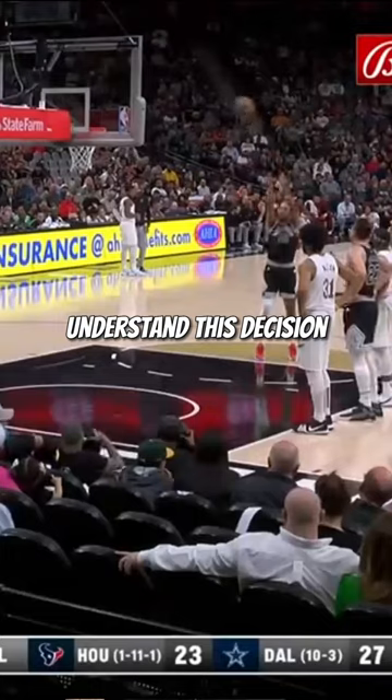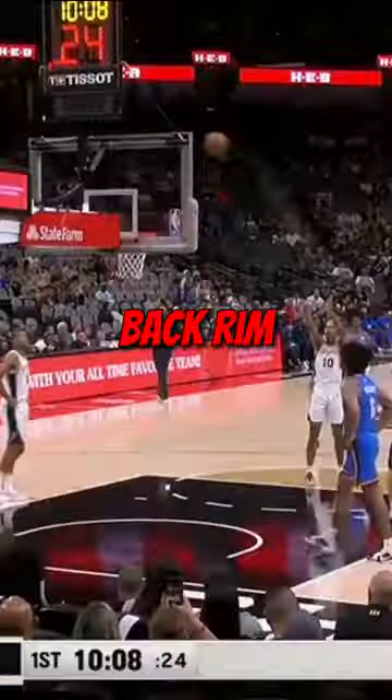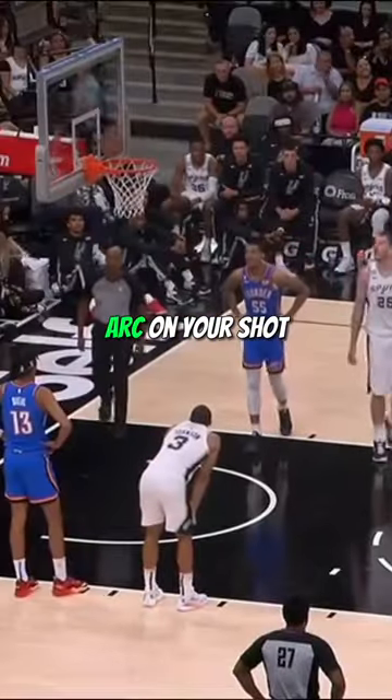Sohan has been struggling from the free throw line this season, but to me I don't really understand this decision. I went ahead and watched all of his free throws, and it seems to me that he's just hitting back rim every time. When you hit back rim, that's usually an indication that you need more arc on your shot.